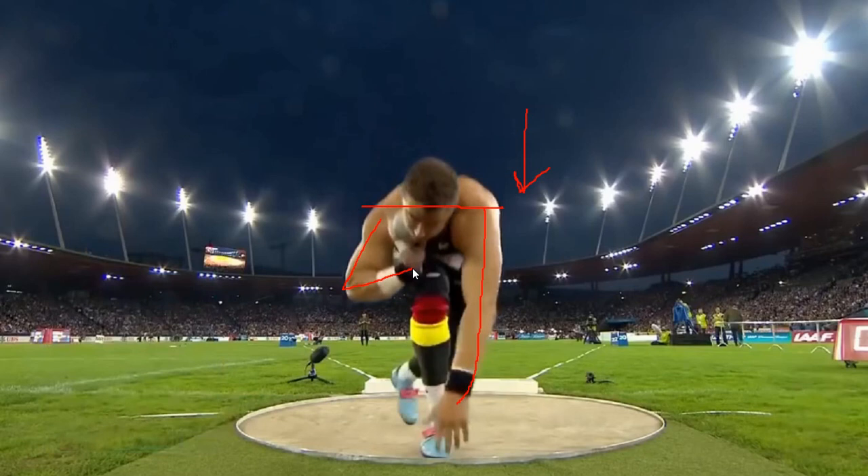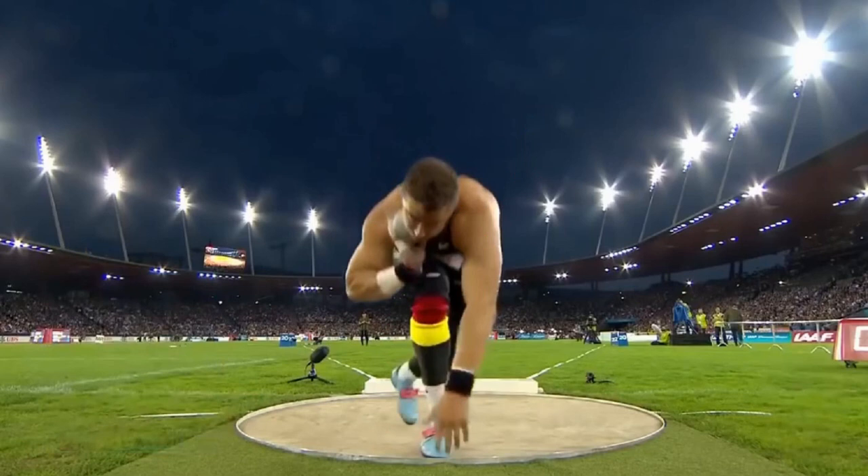His left elbow appears to be down, but trust me — when he makes the release, it'll be high. What does he want to do? He's going to push with the right leg and have opposite forces, pushing off the right leg and driving the left leg to the front of the circle. Those are very, very important points to follow.